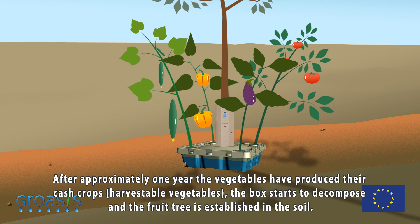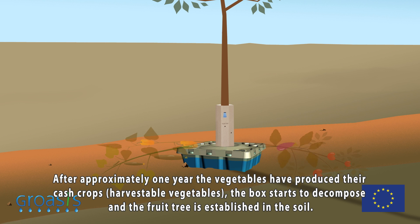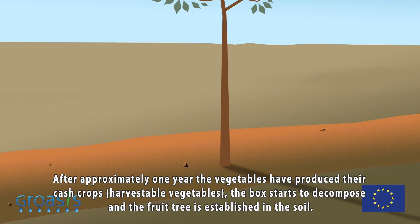After approximately one year, the vegetables have produced their cash crops — harvestable vegetables. The box starts to decompose and the fruit tree is established in the soil.